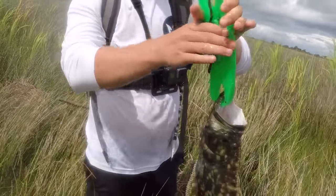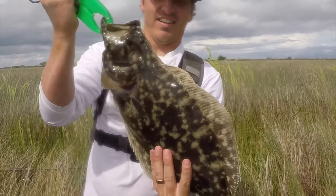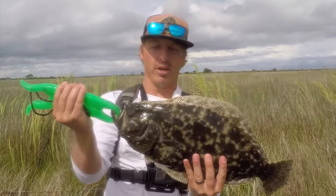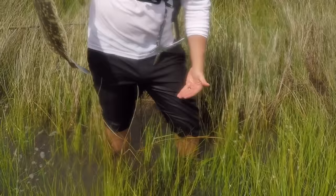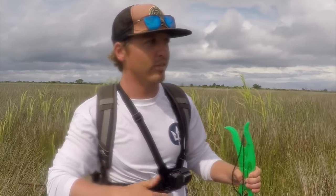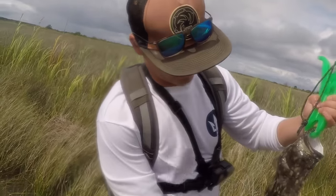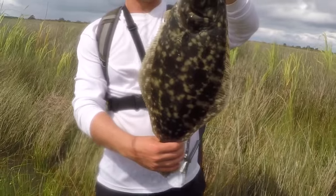That's a big flounder — probably one of my personal bests. I caught him in probably knee-deep water. Christy and I were actually contemplating not even coming out today, and we've been out for probably 15 minutes and that thing is a stud!